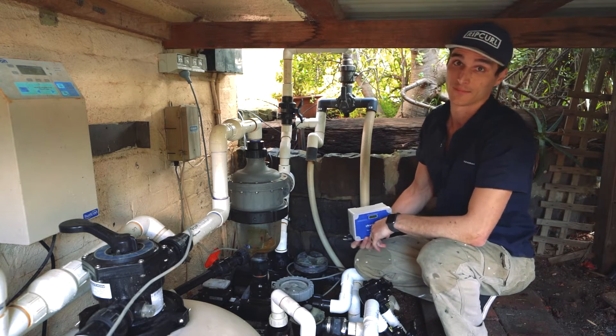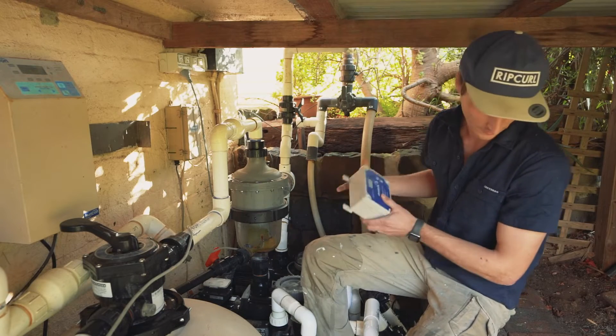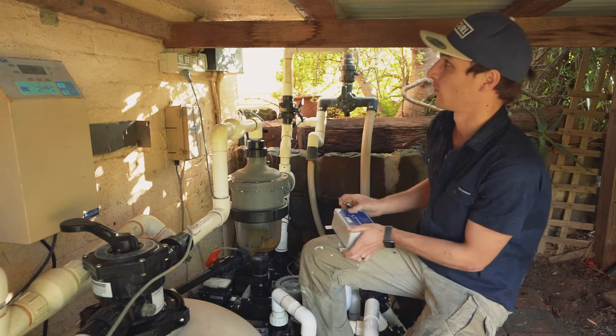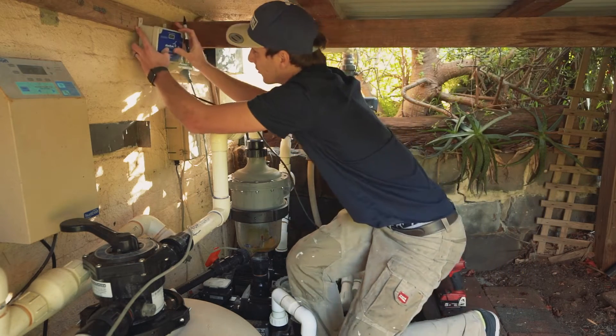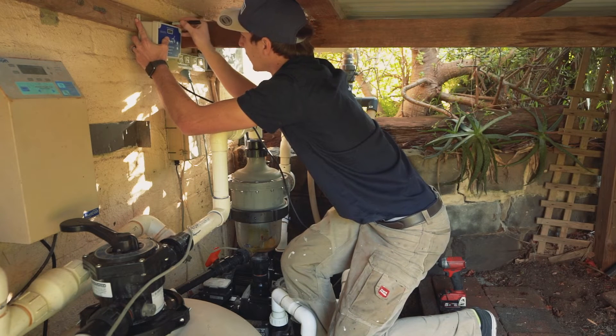Let's get started. Begin by lifting up the tabs on the back of the controller, get a marker, and mark the location where you're intending to screw the controller in. Just make sure the controller is nice and level as you make your marks.